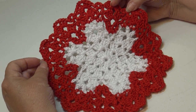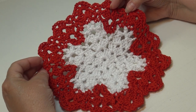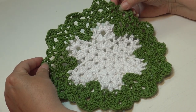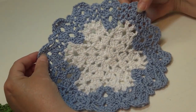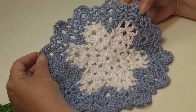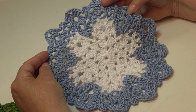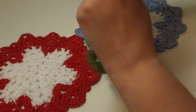I have three different snowflake dishcloths to show you today. The first one is the white snowflake with a red outside border. The second dishcloth has a green outside border, and the third has a blue outside border — because a lot of times we like those blue and white snowflake patterns. Let me grab all the colors and go over what I used.